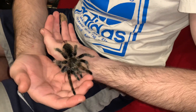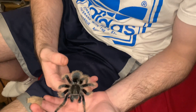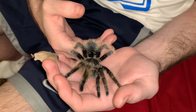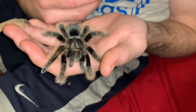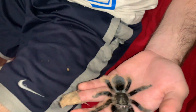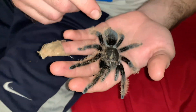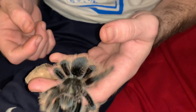Anyway, they're pretty docile, just skittish. They'll kick hairs, and if you're handling one like me, I would suggest handling with care. You never know — you don't want to handle them too high up. This girl was running around skittish; make sure she didn't hurt herself.